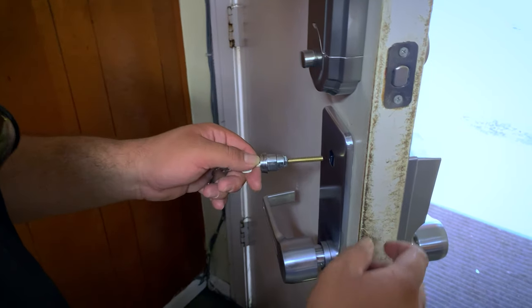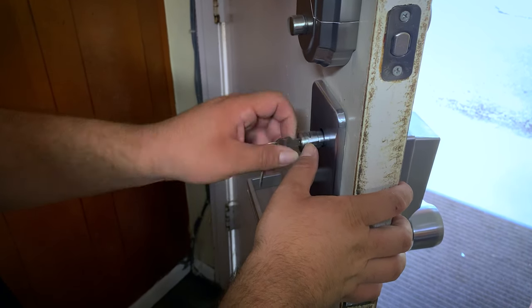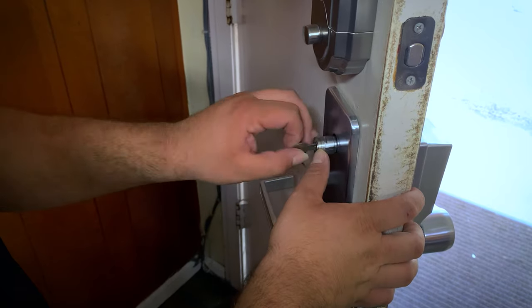The last thing we have to do is install the spinner plug back in. Once you reset your code, it turns the combination and it should be good to go.